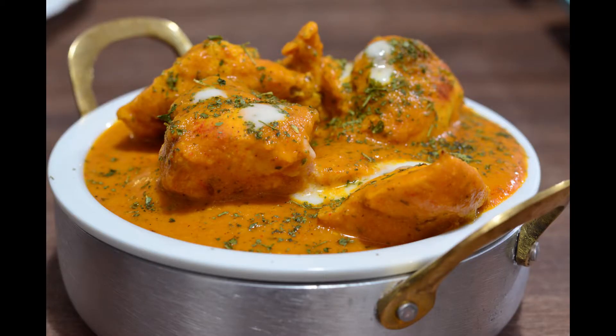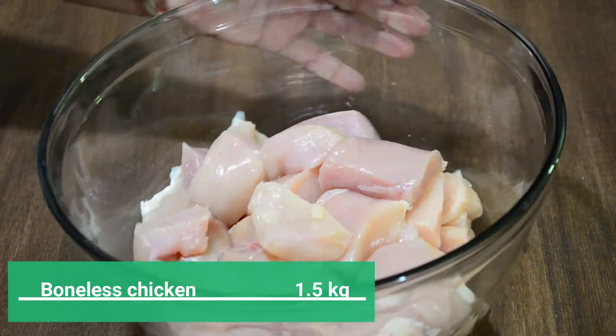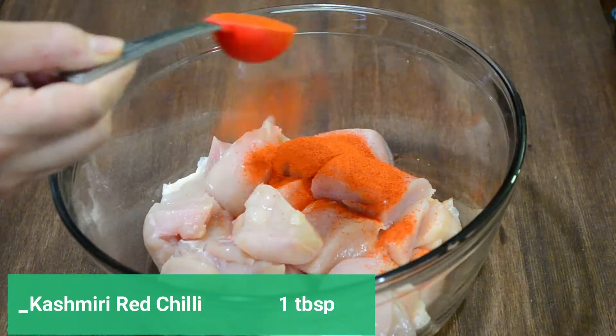For making butter chicken, first we'll need to marinate our chicken with yogurt and spices. I am using one and a half kg of boneless chicken for this recipe. You can also use thighs or chicken breast.